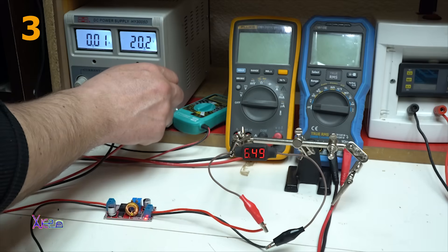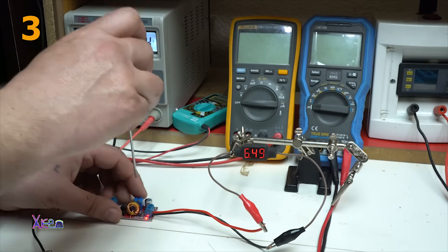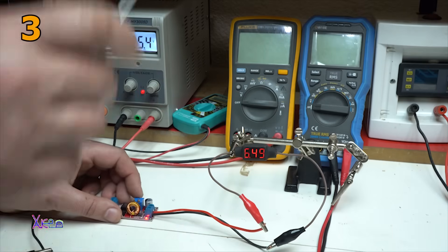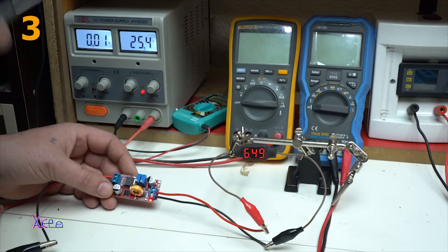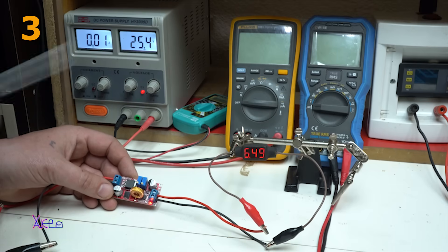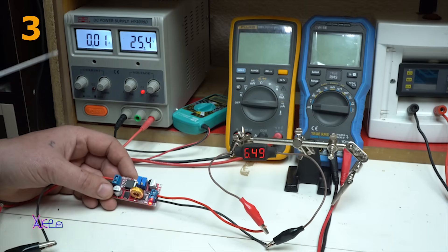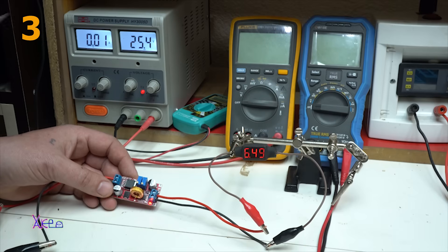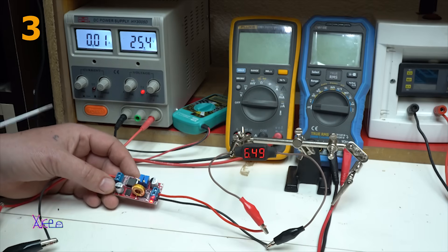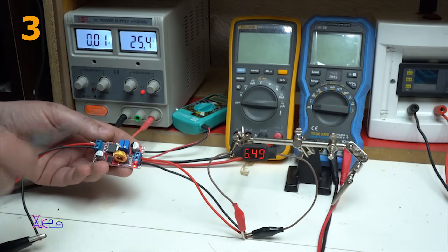I'm going to put some more volts from the power supply — let's say 25 volts. By the way, this one is step-down — if you input 25 volts, you can adjust the output from 1.25 to 25 volts. This is not a buck-boost module. If you put 5 volts input and want to increase to 12, that is a buck-boost converter. This is step-down only. With this module you can also adjust the current.